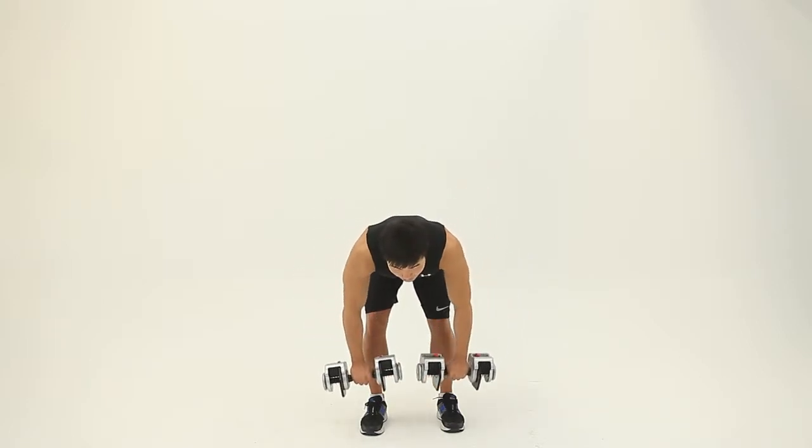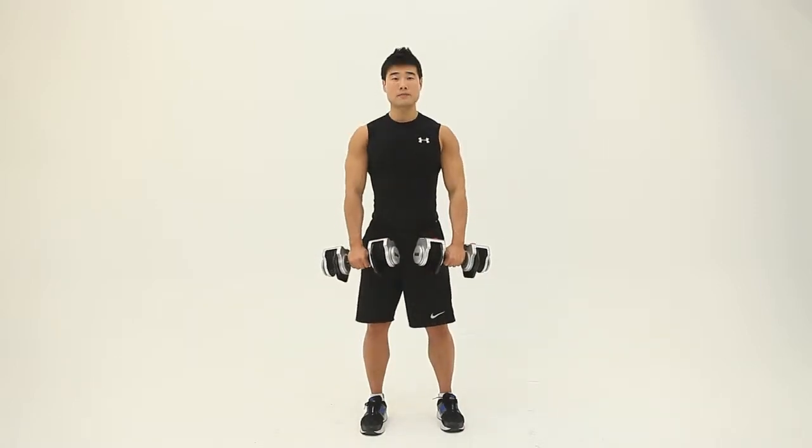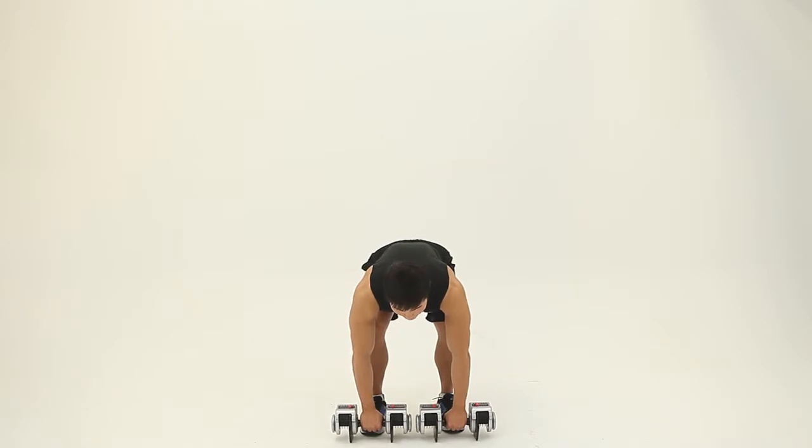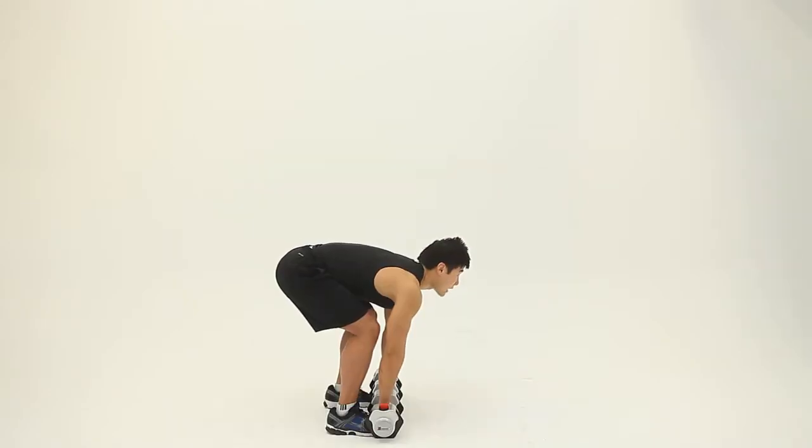When you finish, bring it up and back down. Make sure your back stays straight. Inhale and exhale, then lift the dumbbell.